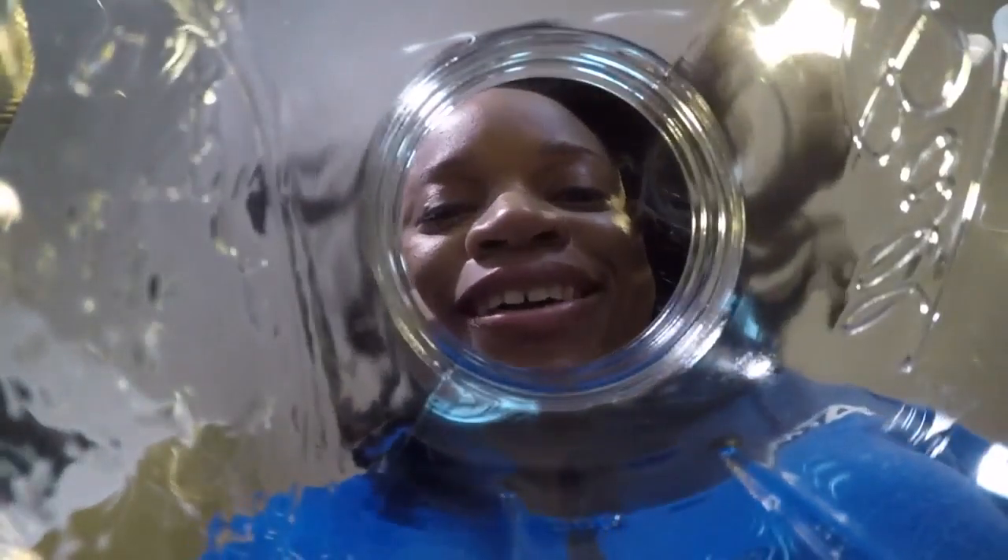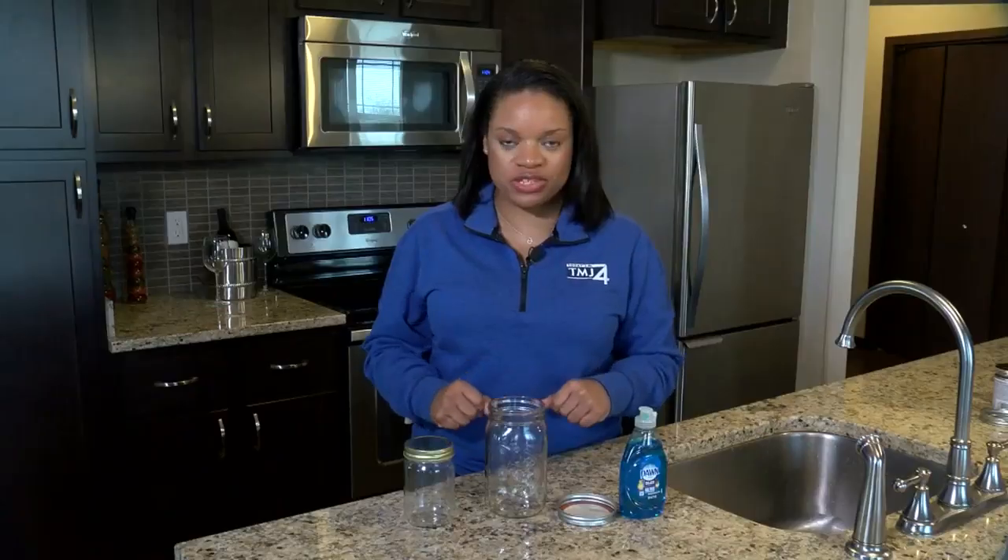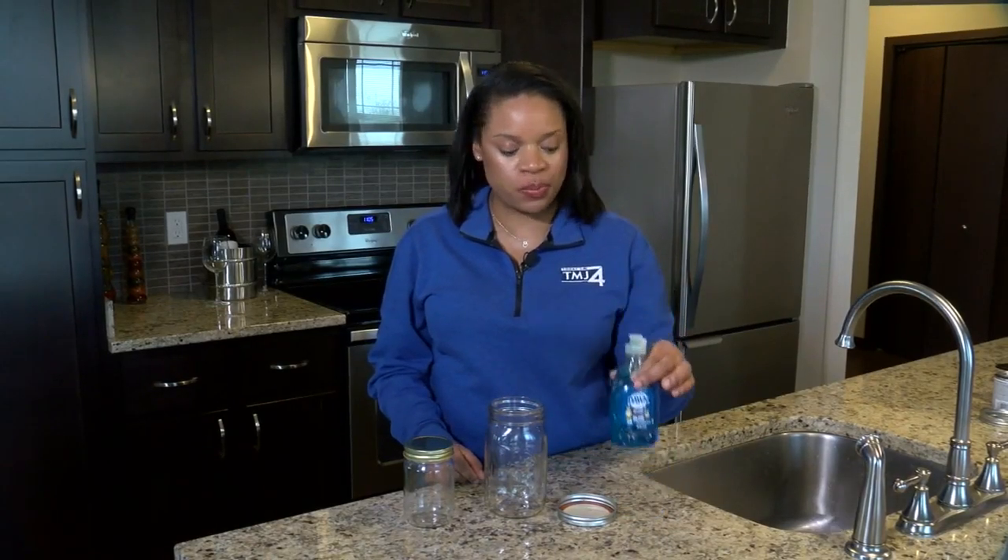Today we're doing an oldie but goodie: a tornado in a jar. For this one, all you need is a mason jar, some water, and some dish soap.